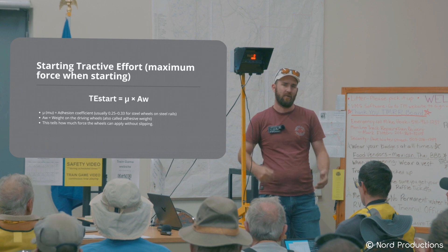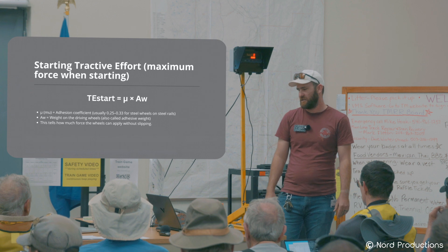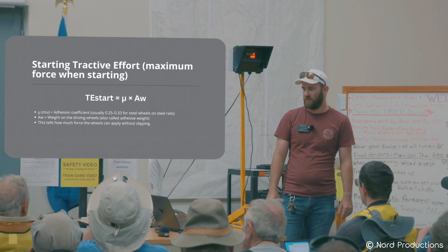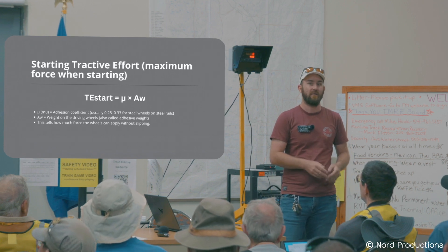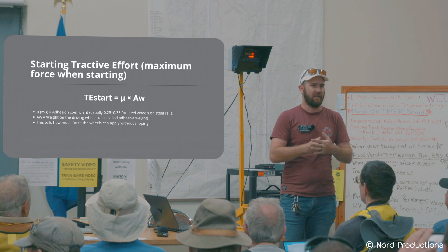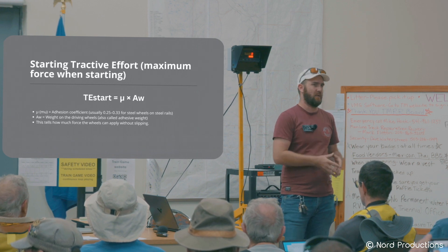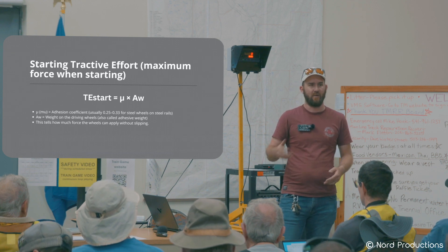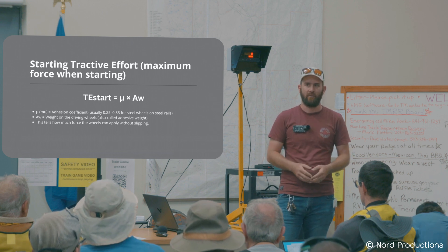Starting Tractive Effort is calculated using this formula, where the little mu (μ) symbol represents the adhesion coefficient, which is usually around 0.25 to 0.33. That's a simplified number representing the grip that the wheels have to the rail. With aluminum rail and steel wheels, we tend to go towards the lower end of 0.25. With steel on steel in nice flat dry conditions, you're talking the higher end, closer to that 0.33 value.